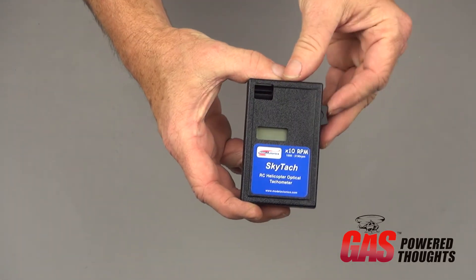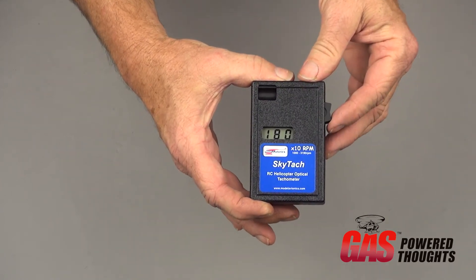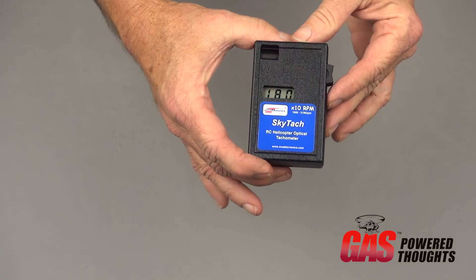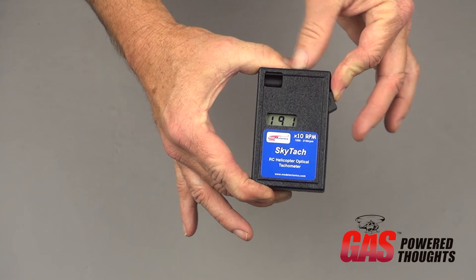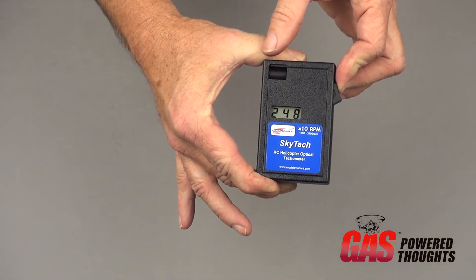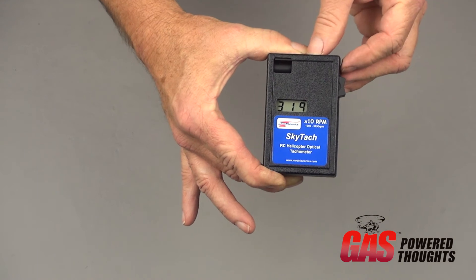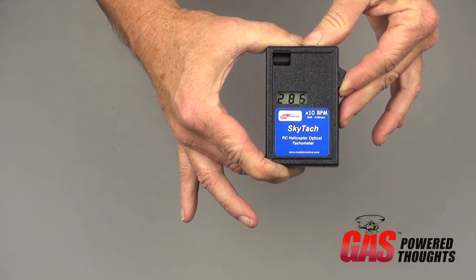To turn it on or off, you simply rock the rocker switch, which is also used for speeding up or slowing down the RPM. It will restart at the RPM it was last at, which in this case was 1,800. The readout is a three-digit display, so you have to multiply by 10 to get the RPM.